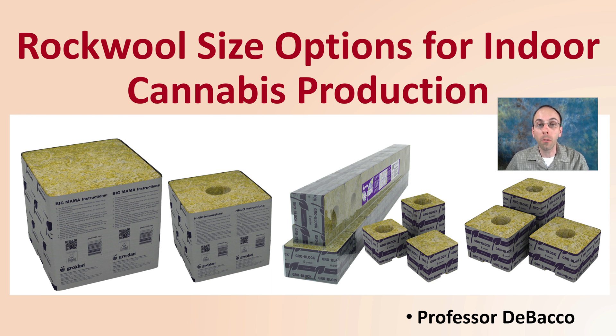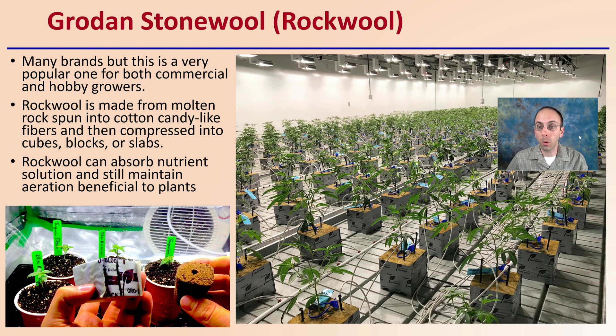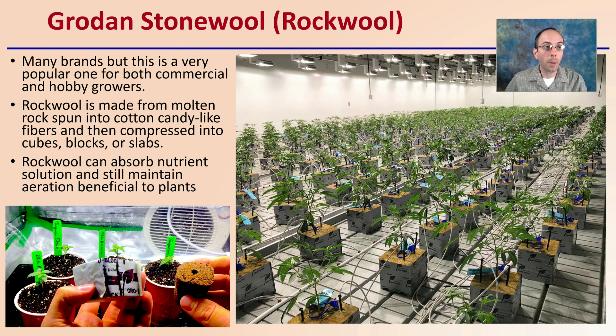Let's explore some of the options we have for rockwool for your indoor cannabis plant production. First off, Grodan Stonewool, or Rockwool — many brands, but this is a very popular one with both commercial and hobby growers. Rockwool is made from molten rock spun into a cotton candy-like fiber that is then compressed into cubes, blocks, or slabs. Because it's man-made, it allows for the freedom to be made into a variety of shapes. Rockwool can absorb nutrient solution and help maintain aeration, which are both beneficial to the plant on both the small scale and the large scale.